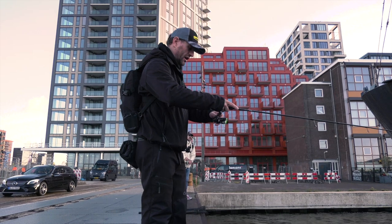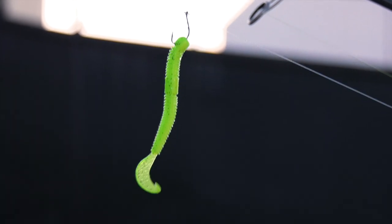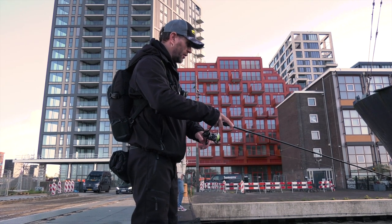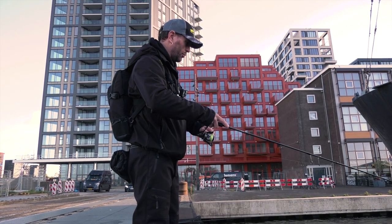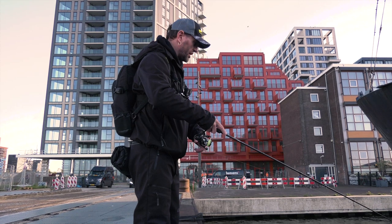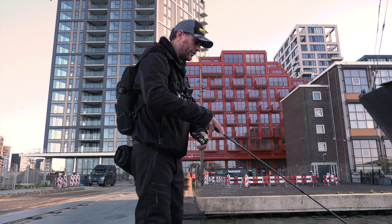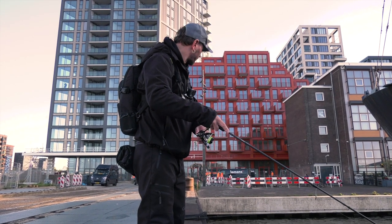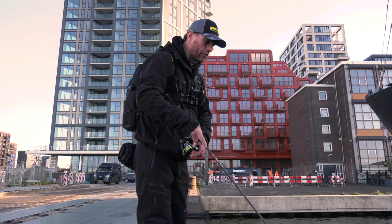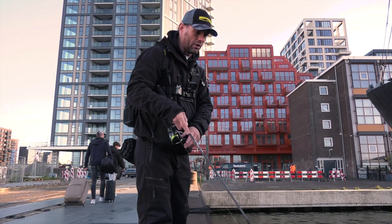At this moment, I start with a green Insta Worm, nine centimeter — very bright green to get an aggressive attack. Just try to be very provocative to get the zenders to bite aggressively. But I see that the water is very clear. So if I don't get a bite in the next 30 minutes, I'm going to change. But Alex is fishing a very natural color, so we're covering the same spots. We will see what is better — natural or bright.